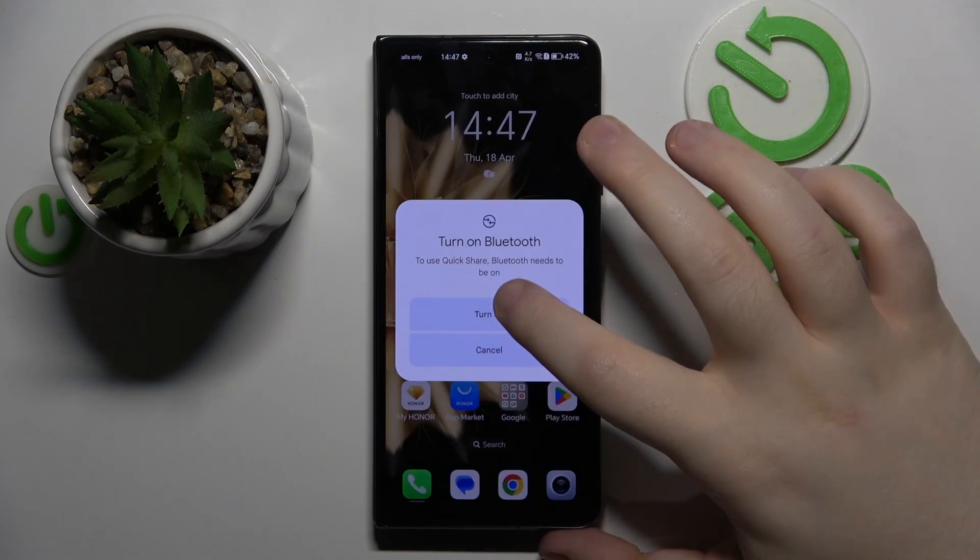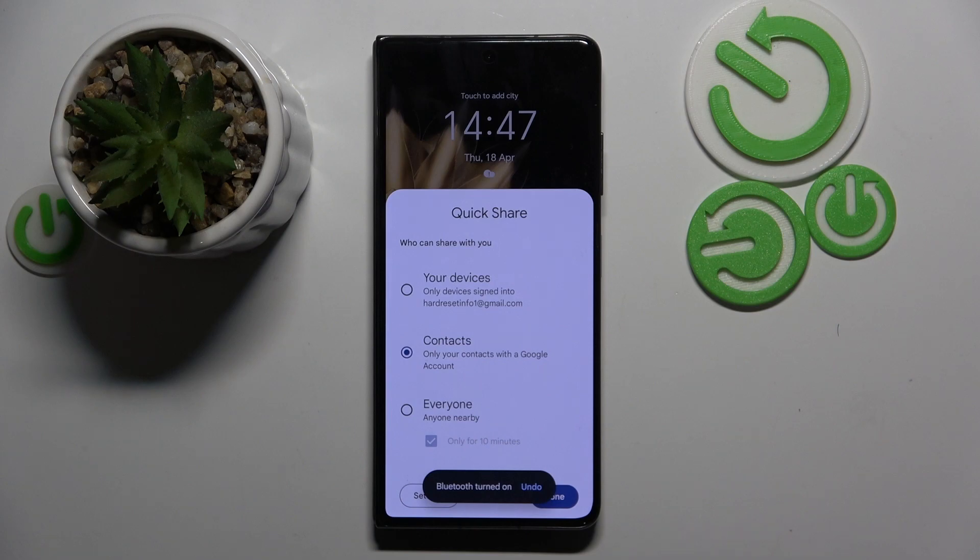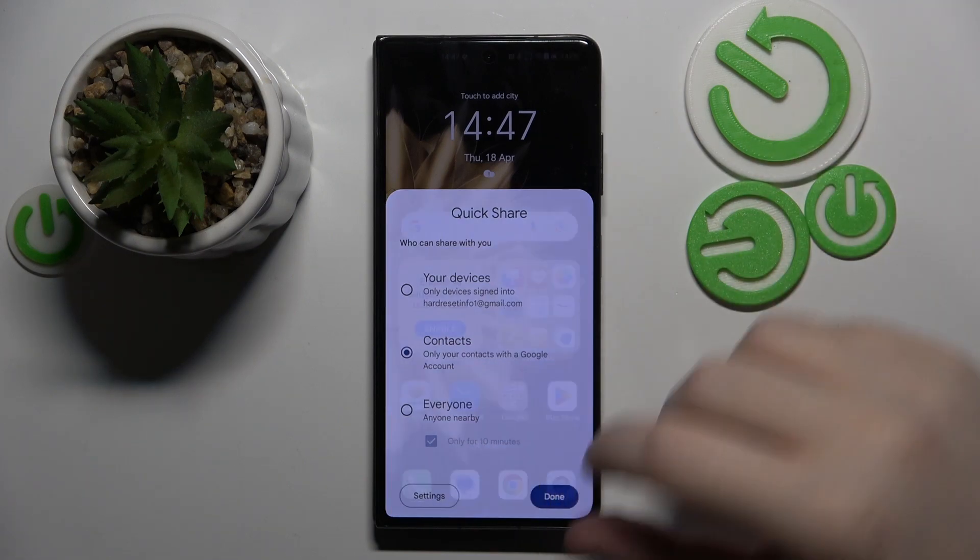Then click Continue and click Turn On. Here you can choose who you want to share your files with, and then click on Done.